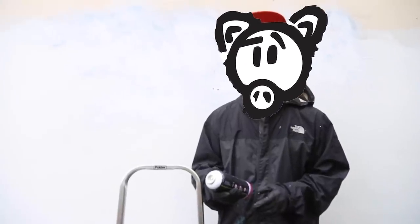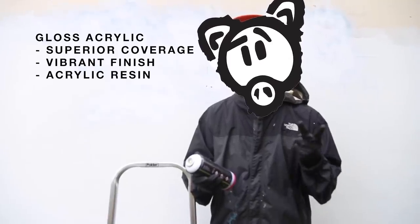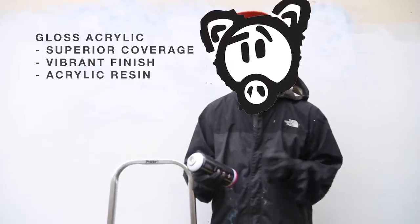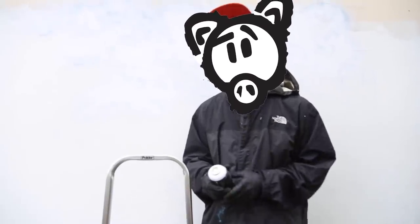The IronLac 400 milliliter can is a gloss acrylic spray paint that features superior coverage, vibrant finish, and acrylic resin. It's great for outdoor or indoor use, so let's have some fun with some right now.